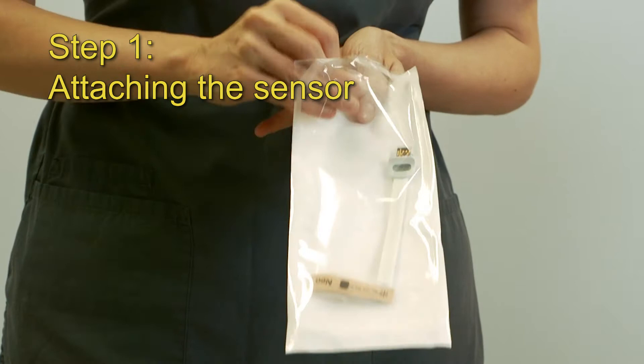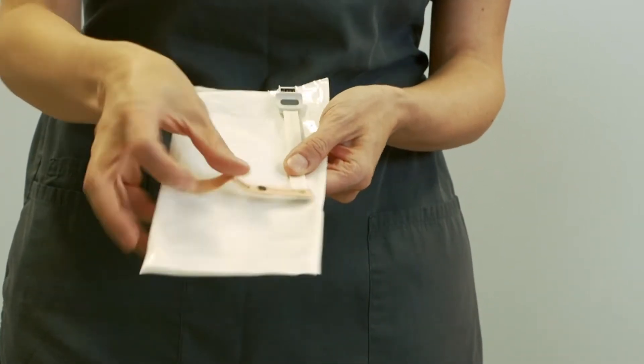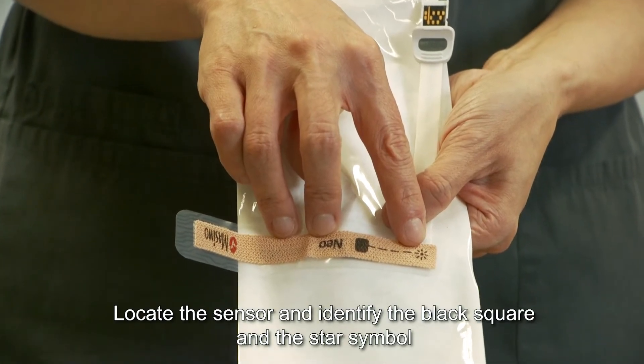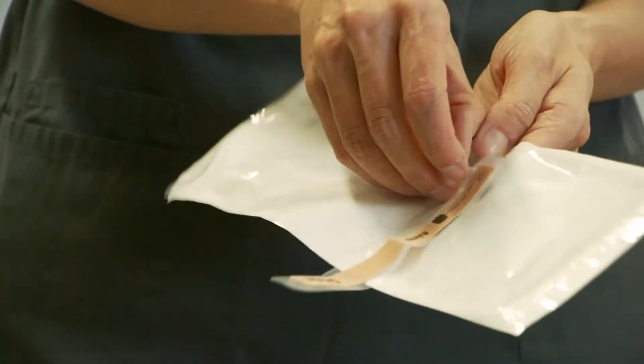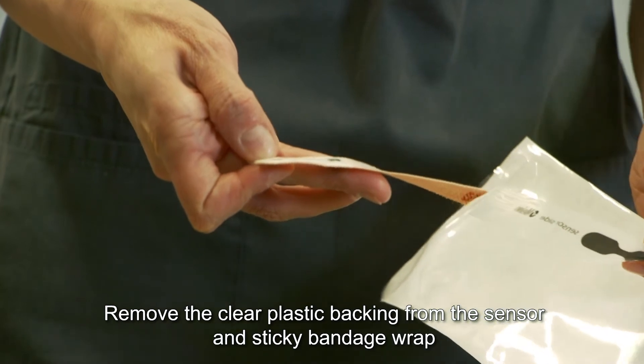Step 1: Attaching the sensor. Open the pouch and remove the sensor. Locate the sensor and identify the black square and the star symbol. Remove the clear plastic backing from the sensor and the sticky bandage wrap.